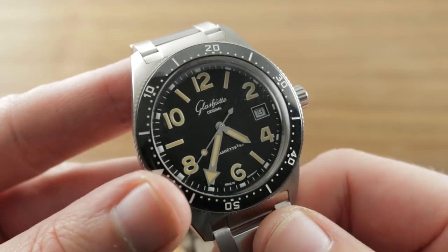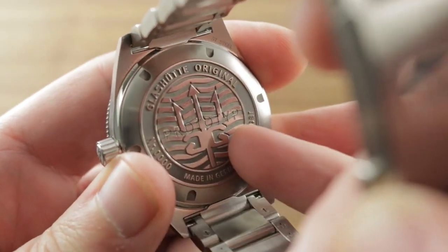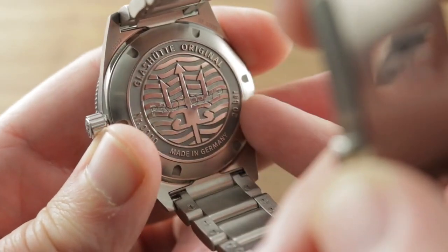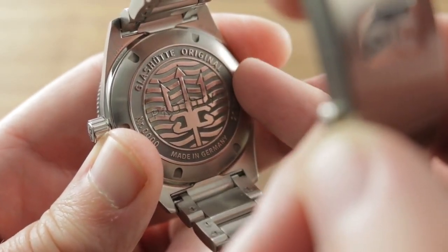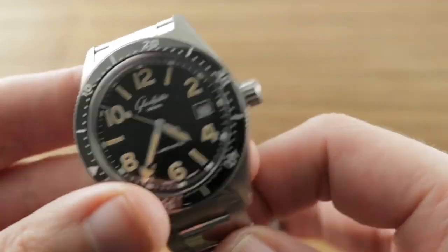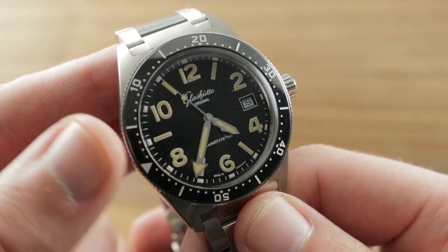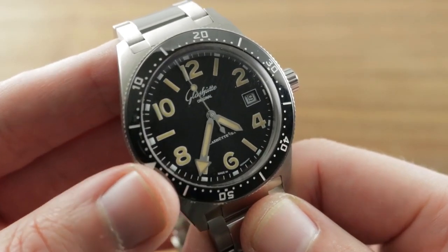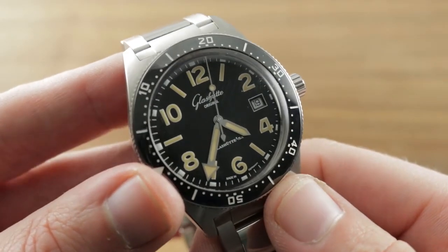A timepiece built for those who have more conservative vintage tastes but want to be able to swim with their vintage-style watch. There is also a modern movement on the inside to complement — Caliber 39-11. It is a manufacture-movement automatic winding with a 40-hour power reserve, stop seconds, and quick-set date functions, and it beats away at a modern high-beat 28,800 vibrations per hour while pivoting on 25 jewels.